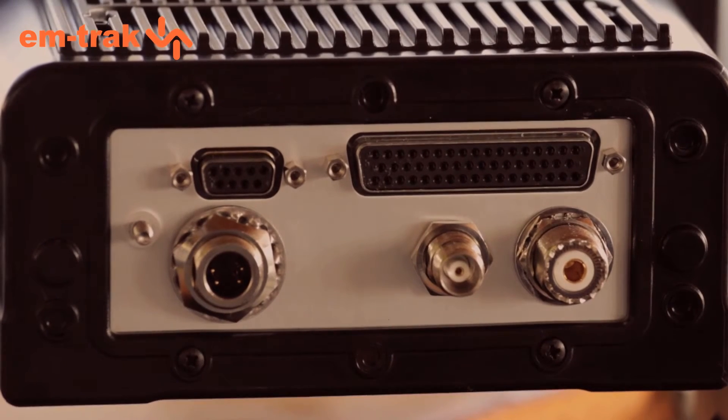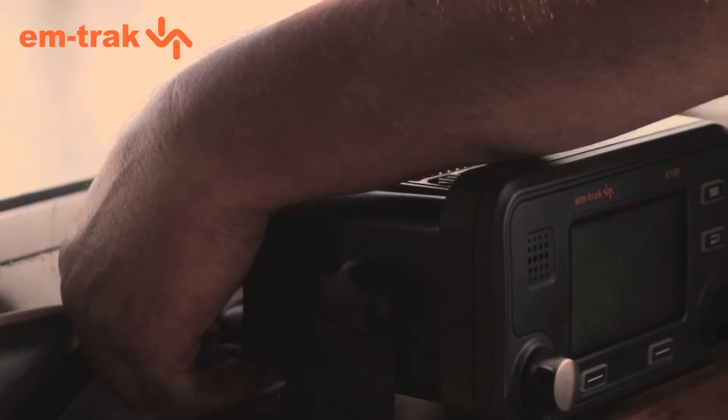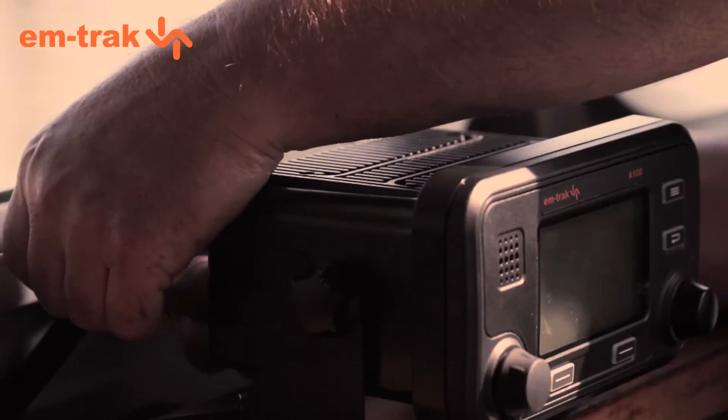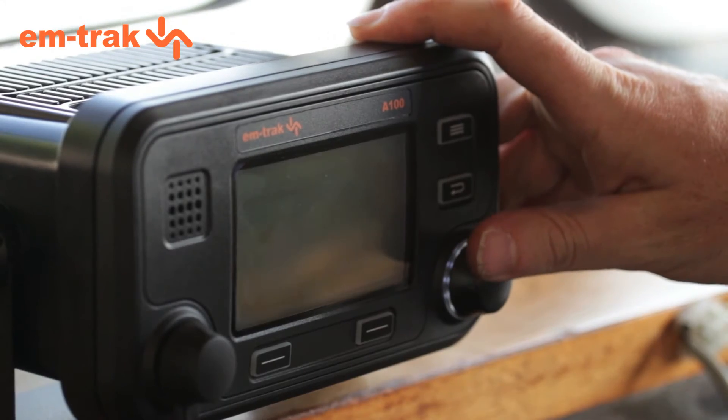Our Class A is very sophisticated and can be connected to many bridge systems. Before powering the unit up, firstly connect the VHF antenna, followed by the GPS antenna, and in this case, because we want to see AIS targets on the plotter, connect the plotter. That's it. Now connect the power.